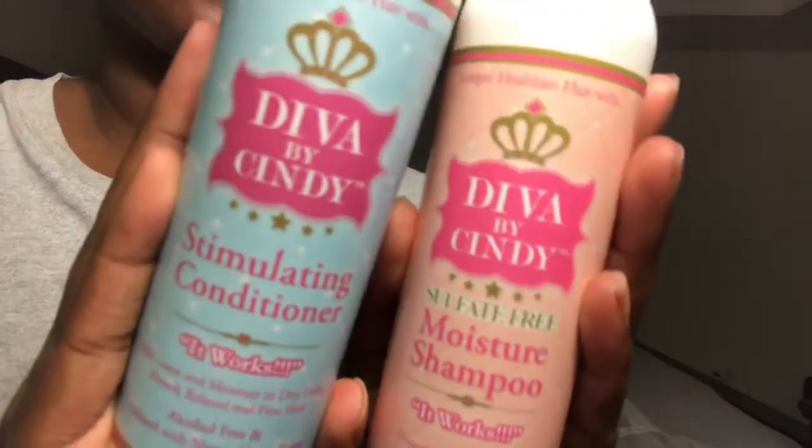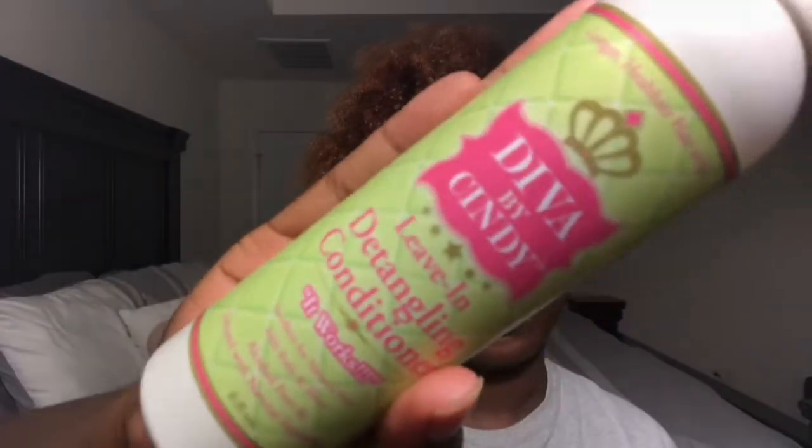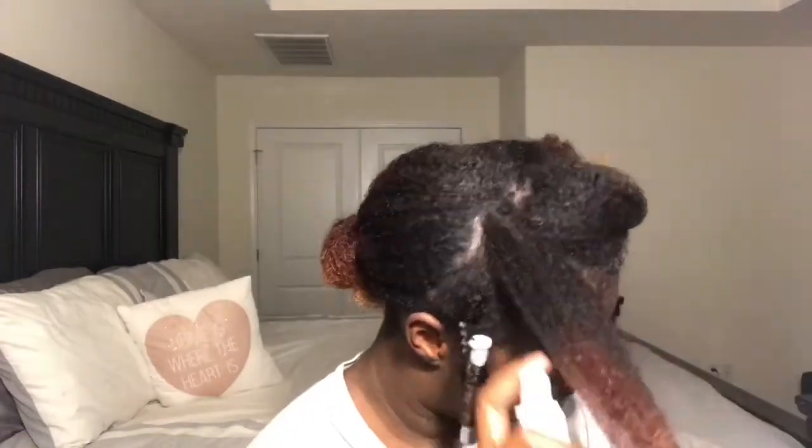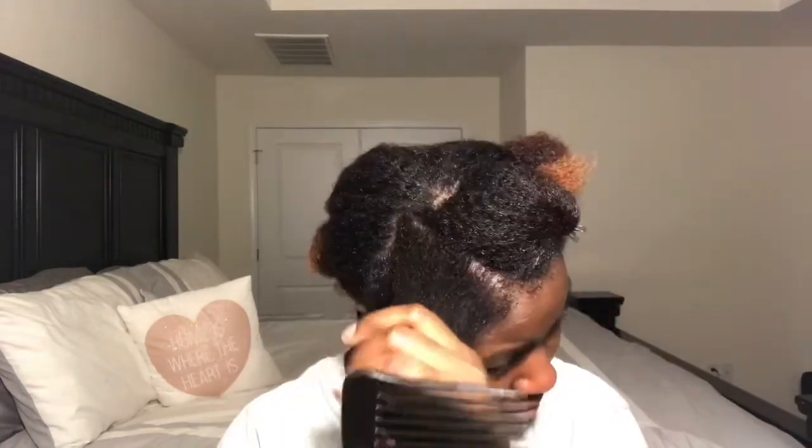I didn't record myself washing my hair, but the two products I used were the moisture shampoo and the stimulating conditioner. The shampoo is super moisturizing and the conditioner literally leaves your scalp tingly — it just feels so fresh. Now I'm using the leave-in detangling conditioner and some extra virgin olive oil.